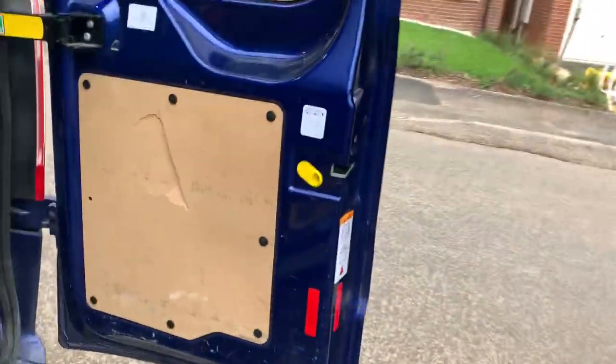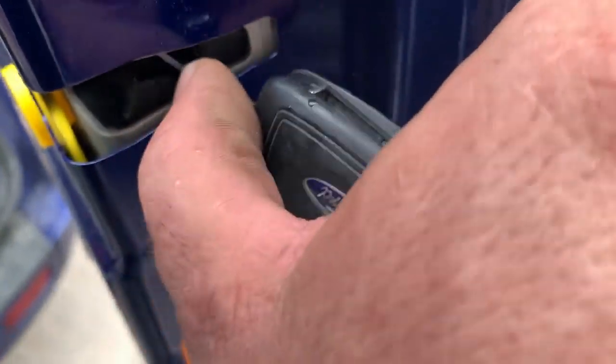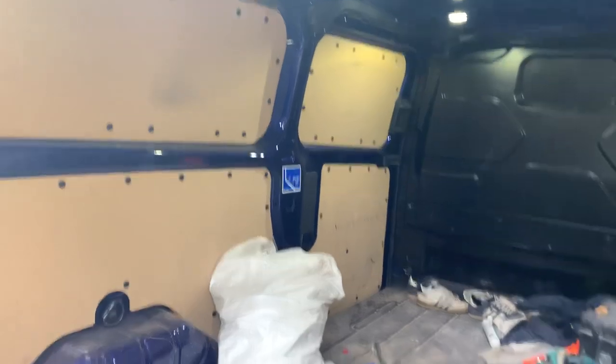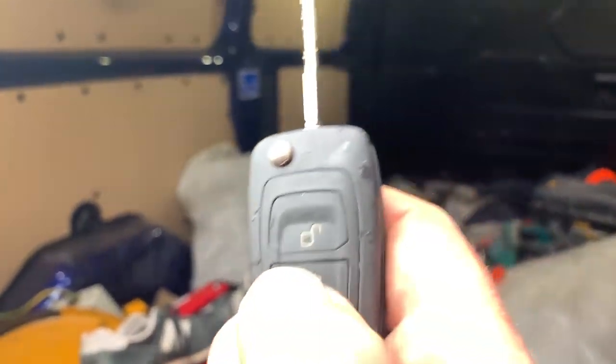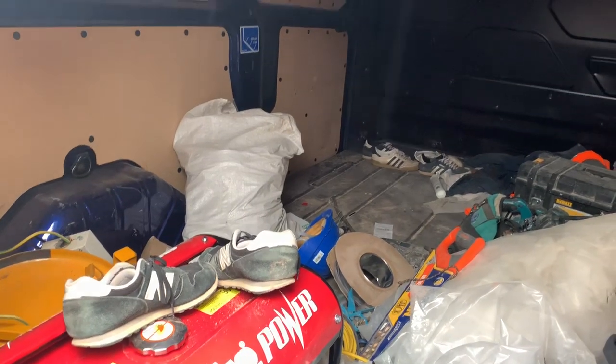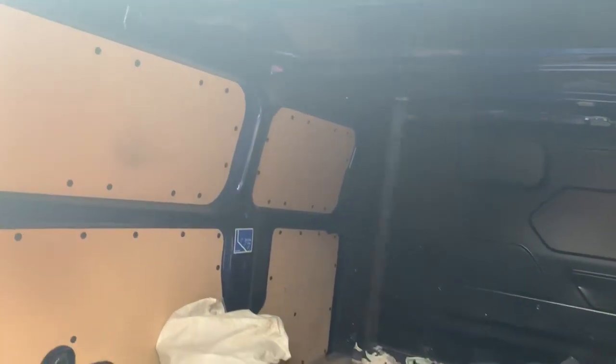Look how neat these locks are, look how neat these keeps are. What we'll do is we'll just latch off the rear door — you'll see the LED's just picked me up standing near the back. If I keep still, lock the van, deadlock it, wait 20 seconds — that's about time for the Ford system to arm.